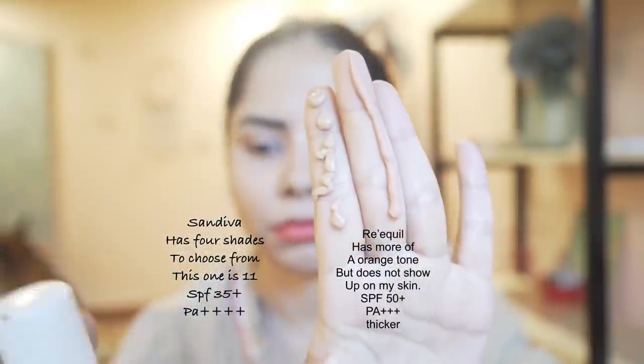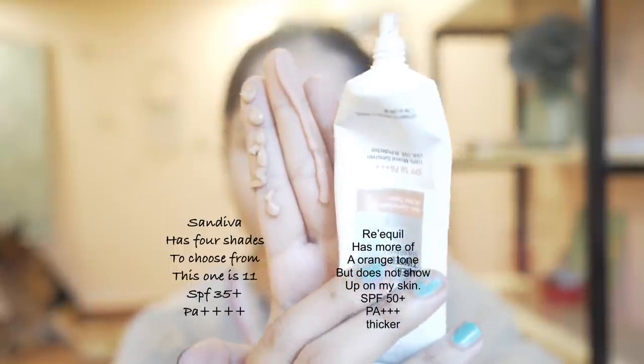I also tested the Sun Diva with the Recoil tinted sunscreen. Both are mineral-based, but the Recoil has SPF 50 and PA+++ while Sun Diva is SPF 35 with PA++++. The Recoil feels heavier and more dewy than the Sun Diva. Both have a comfortable matte texture overall, but the Sun Diva is more matte than the Recoil. Both use zinc oxide as their sunscreen filter.